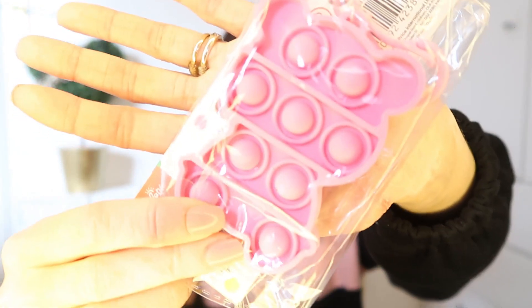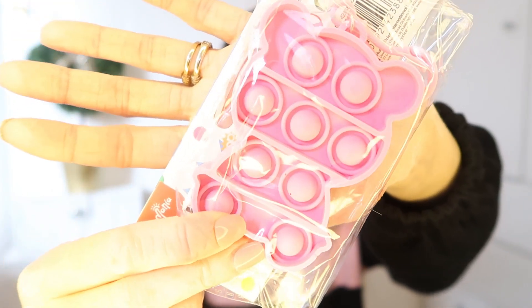Something else really random but picked up in Poundland is a little fidget toy. They had loads of different ones for a pound and I just picked up a little pink teddy bear one. It does say five-plus but with supervision she'll be absolutely fine. We've got a bigger one ourselves and she absolutely loves it, so this will definitely keep her entertained. It's got a little hook so you could attach it to a bag or the pram.